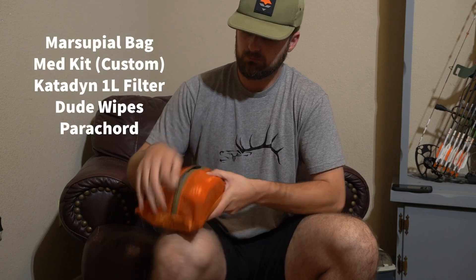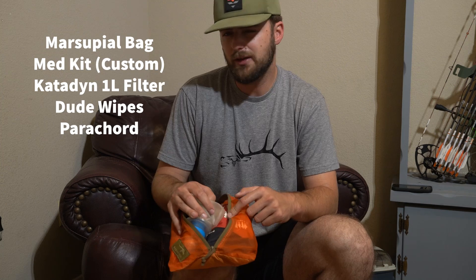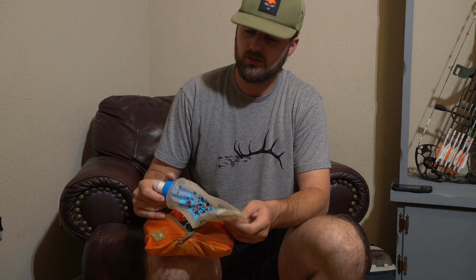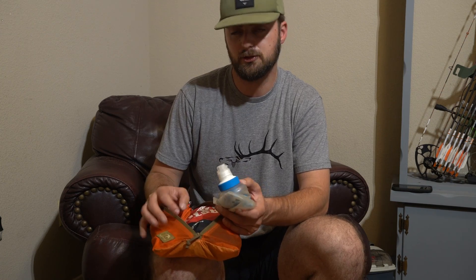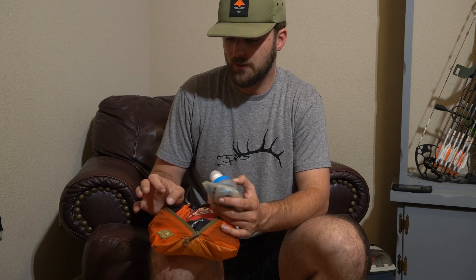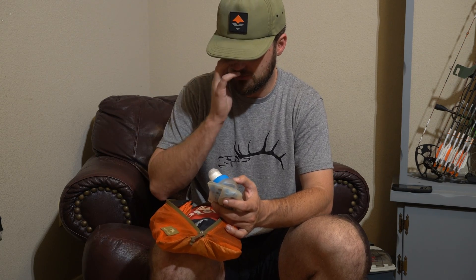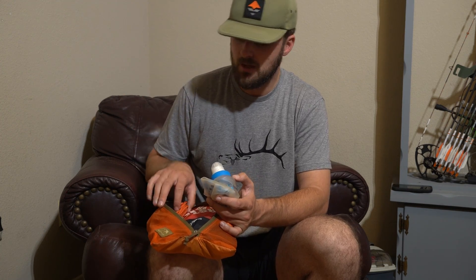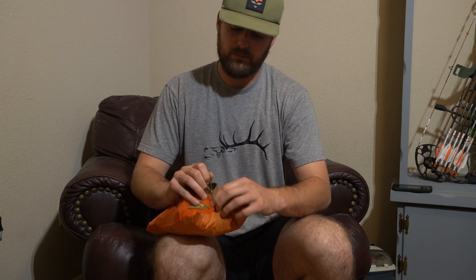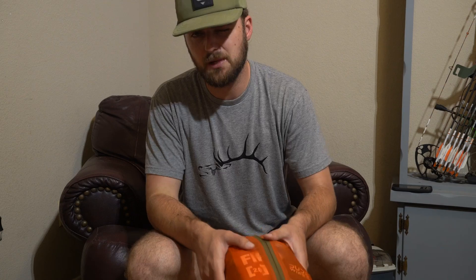Next up is my med kit — I've had this for years and dialed it in for what I'm running. I'll go over that in a different video, but it has all the necessities. I have my Katadyn one-liter squeeze filter — this thing is absolutely amazing, you can filter water extremely fast — plus an extra cartridge to ensure I can filter water every day. I also have dude wipes, and about 50 to 100 feet of paracord, which is also great for processing a big animal like an elk.